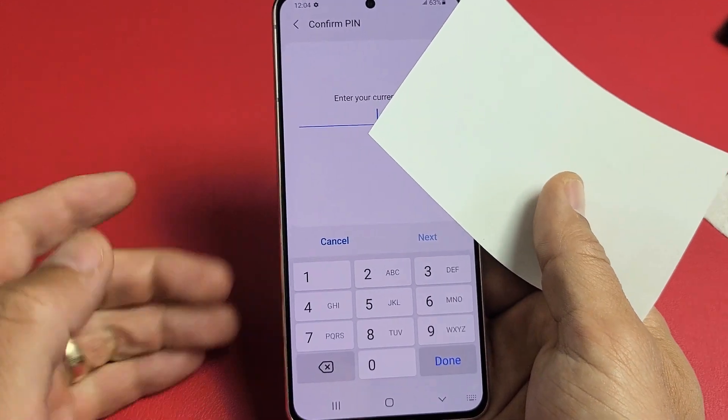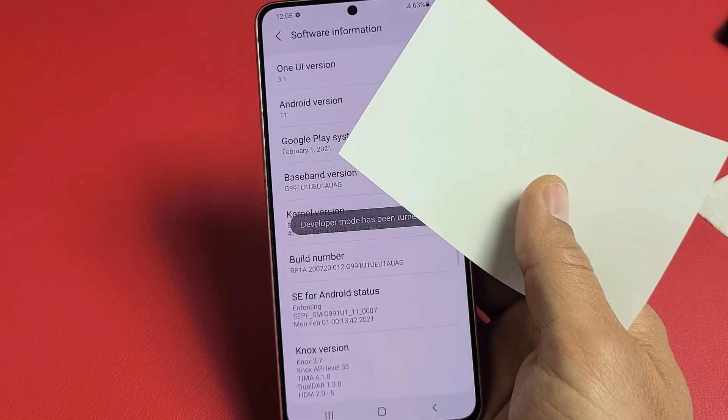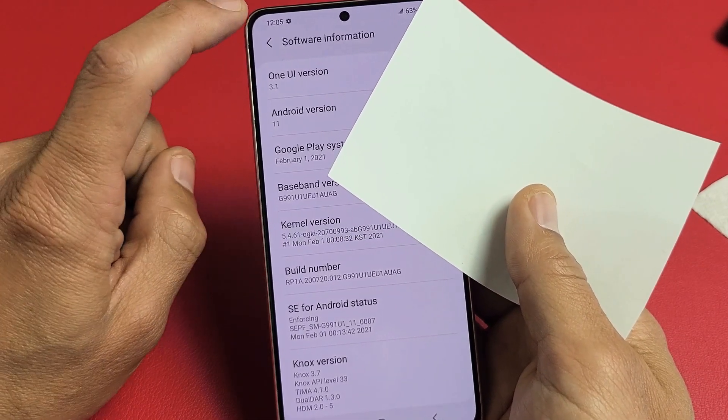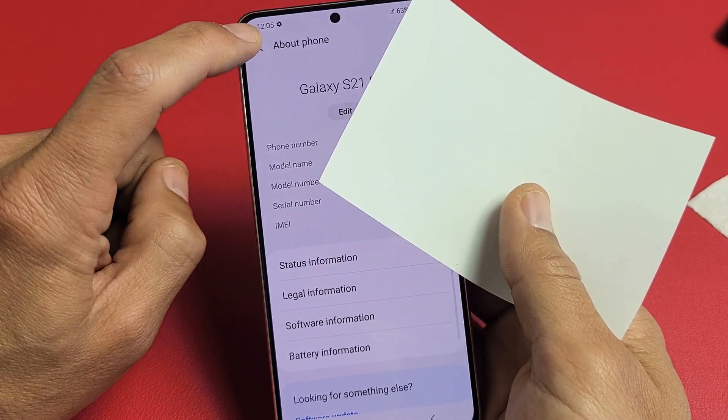Go ahead and put in your password, then click Done. Now we're on Software Information — we're going to click back, then click back again.